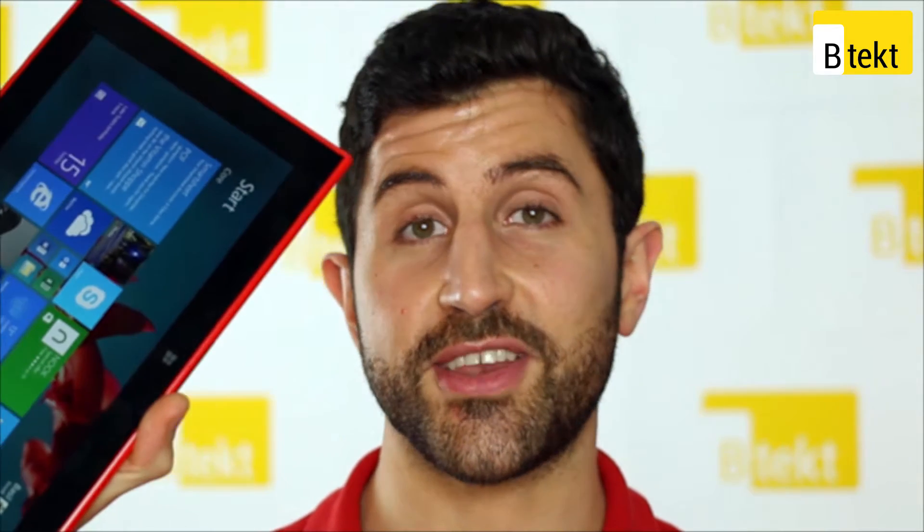Welcome to BTECT. I'm Basil, this is a Nokia Lumia 2520 and you're watching our video review.